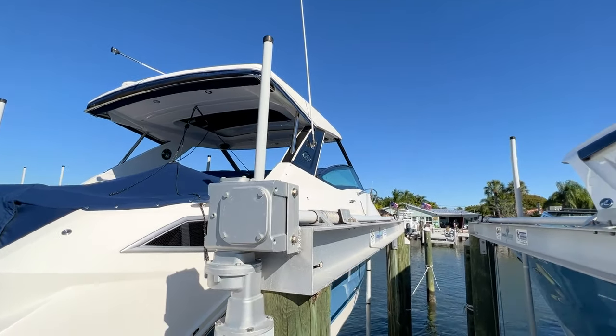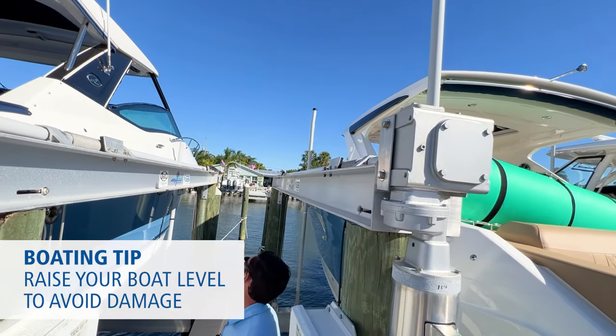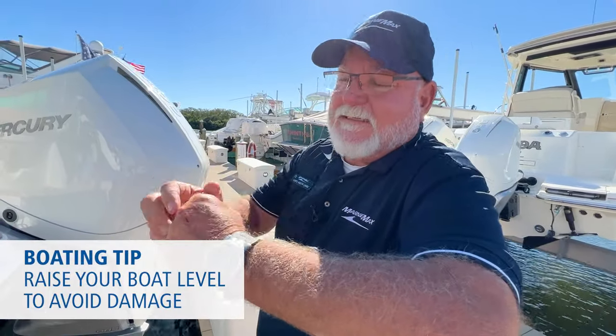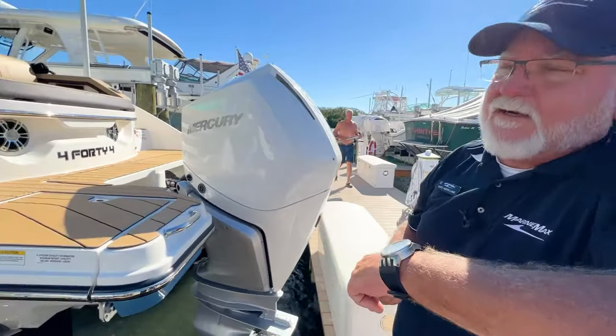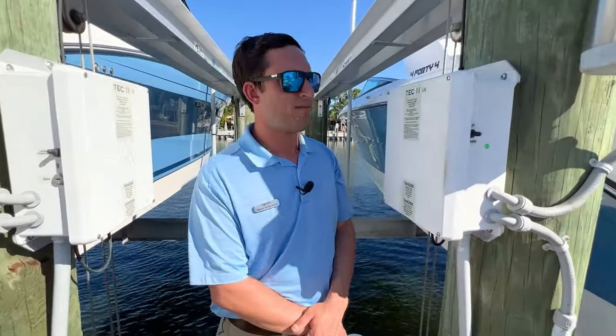It's loud too. Exactly — when you're raising your boat, make sure it comes up level and doesn't get cockeyed. If those PVC pipes get hung up underneath those I-beams and snap, it sounds like a shotgun going off right next to your ear. So just watch your poles, watch your uprights when you're bringing a boat up.